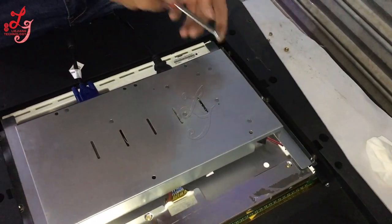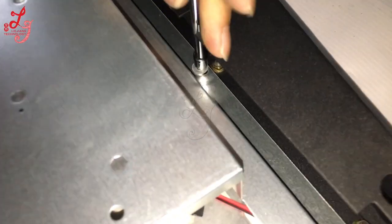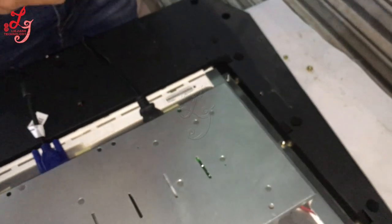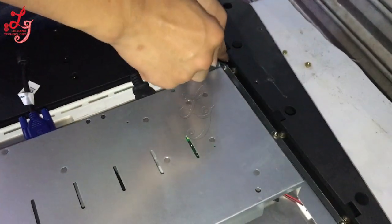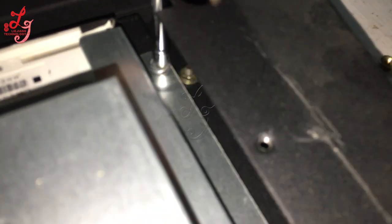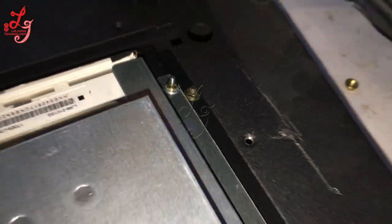When you want to change the touch panels or the screens, you are supposed to do this kind of job and use this kind of tool.